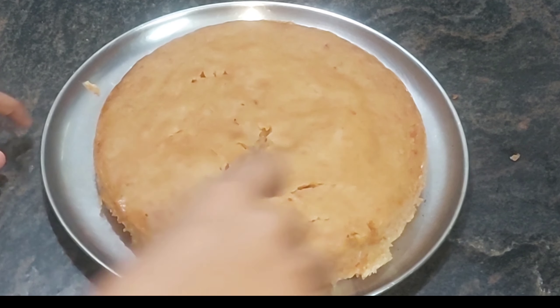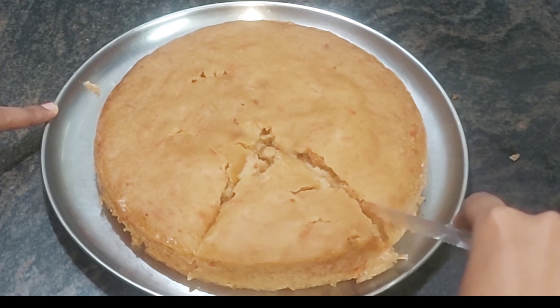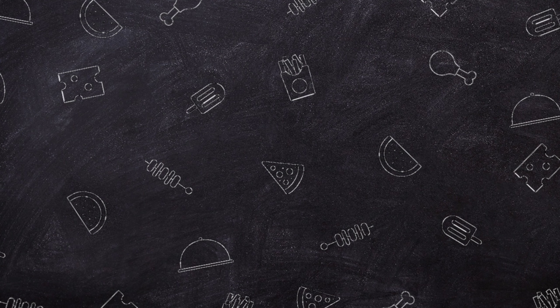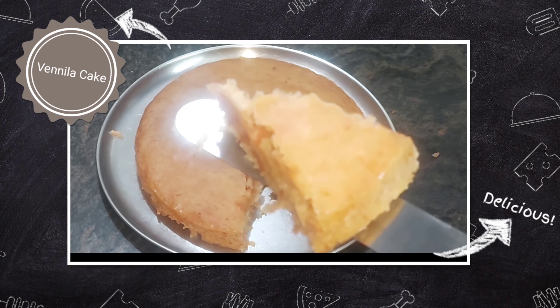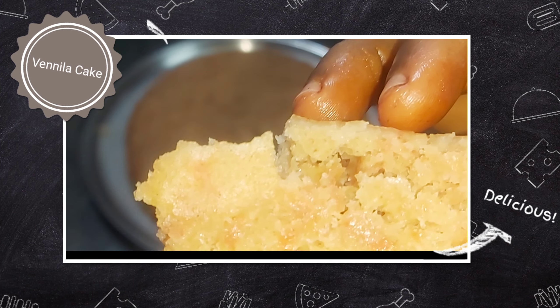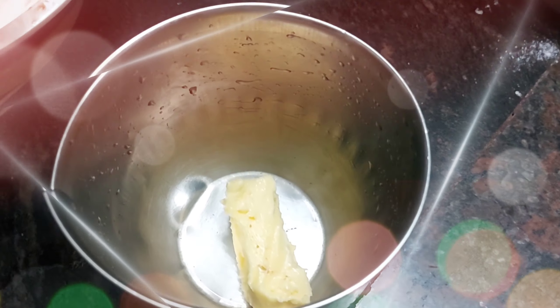This cake is very sweet and light, soft and delicate. It is very soft and spongy and fluffy. It has a lot of taste.